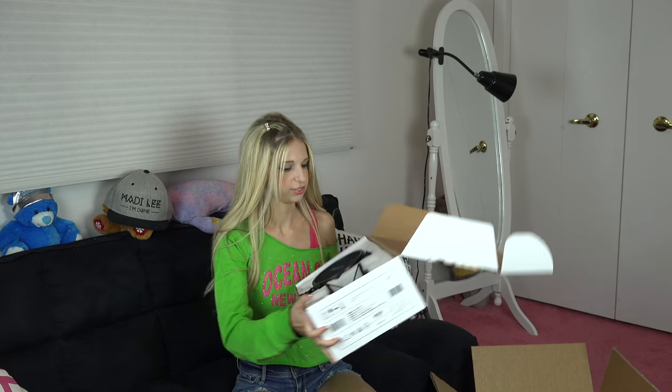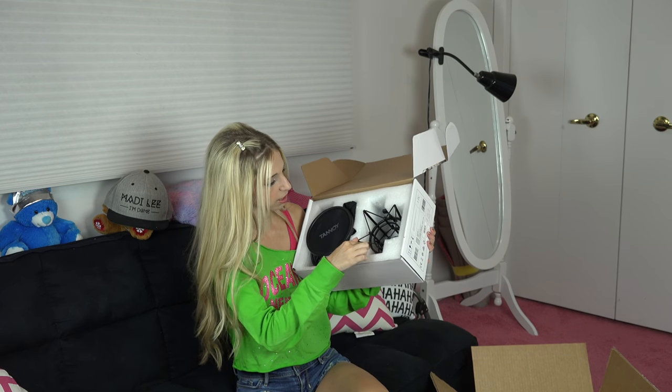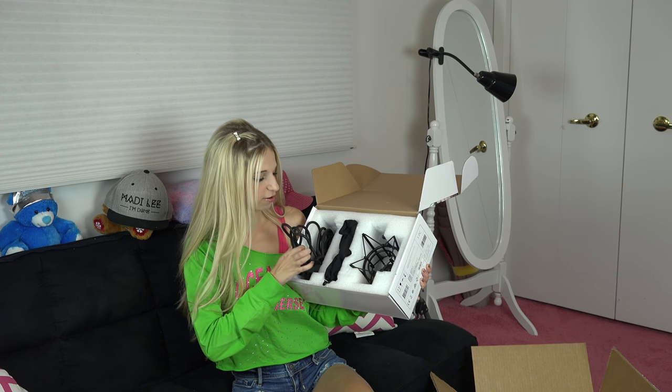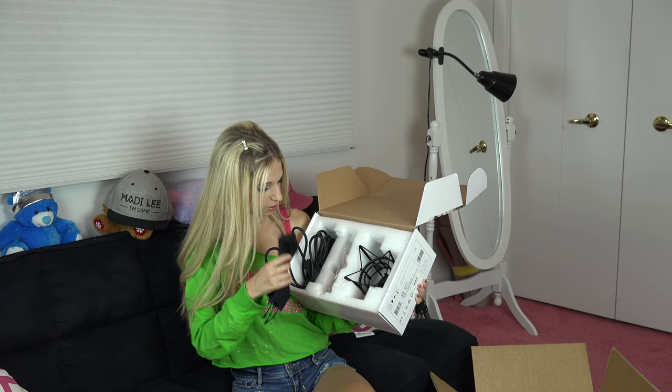TM1 is the model number, for those of you wondering. I think here's a picture of the microphone. Now let's open up the box and see what's inside. So this is what I'm first seeing right when I open the box — the microphone stand and the pop filter, which says Tannoy on it.